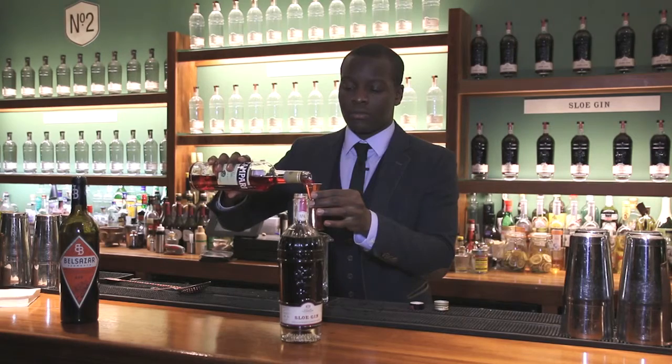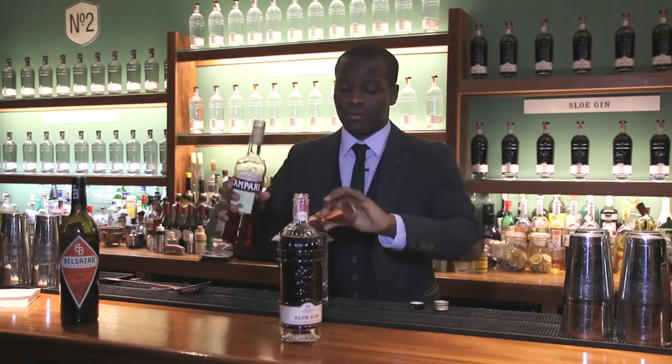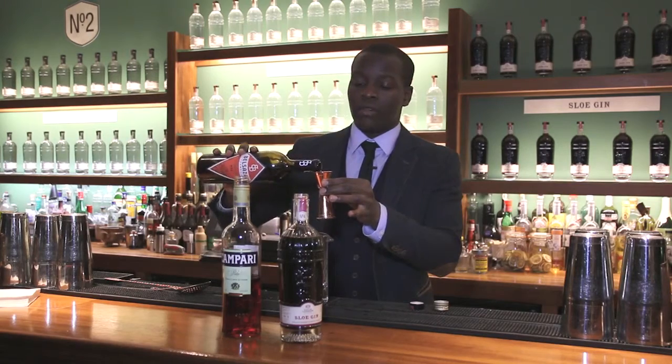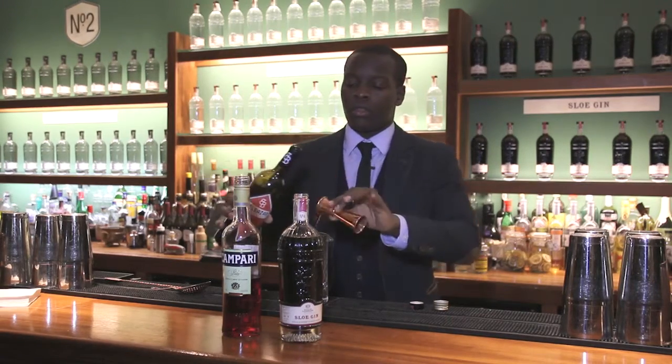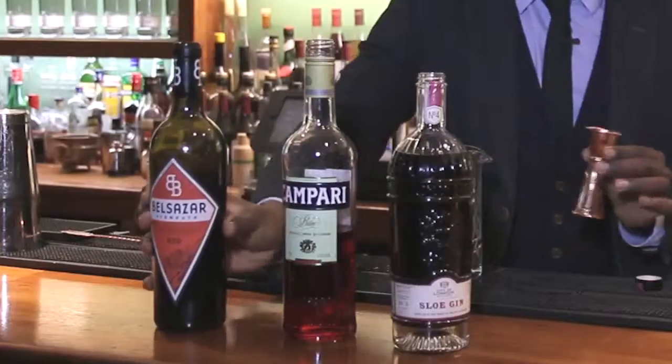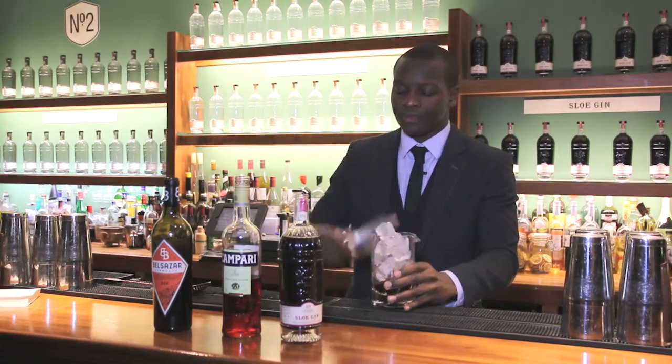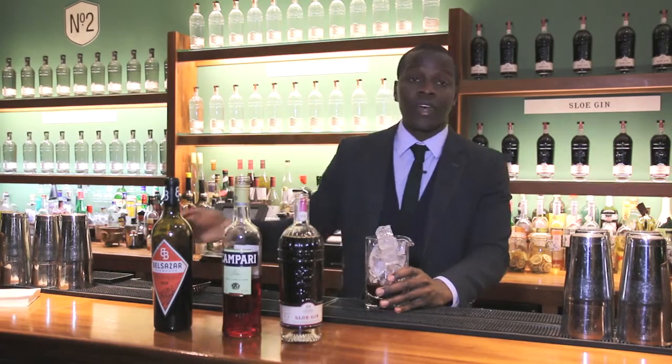One part Campari and one part red vermouth. Add some ice. What we're going to do now is give it a quick stir.